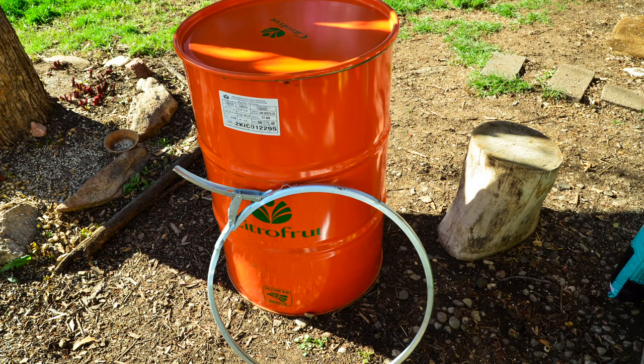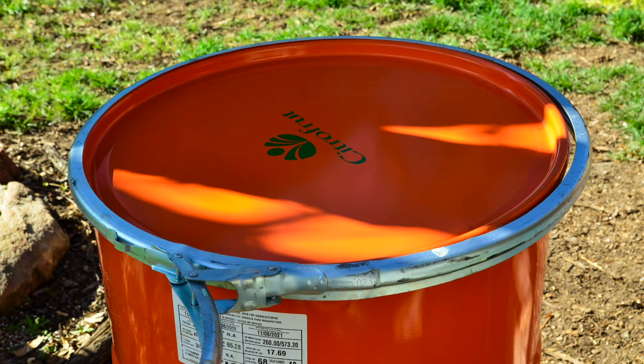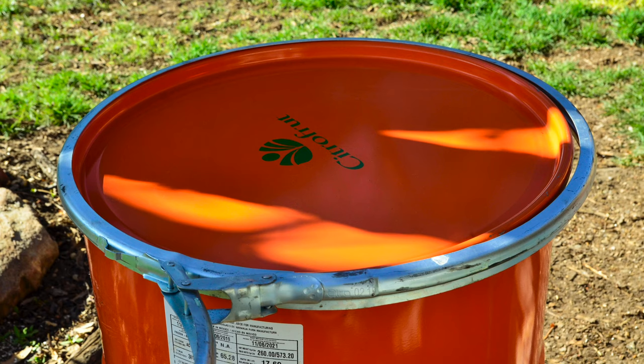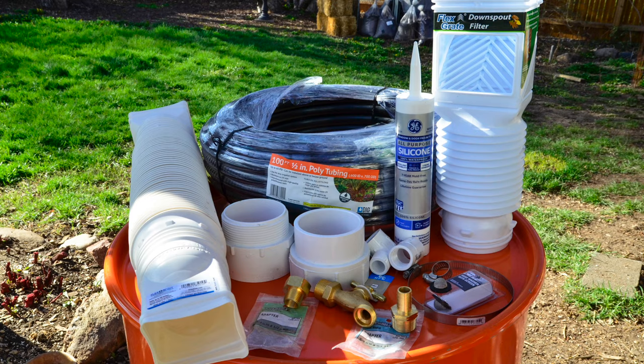I decided to make my barrels out of steel but you could also make yours out of plastic or poly — the procedures would be pretty much the same. One feature that I thought was essential was having a removable lid. It makes it a lot easier to put this together and it makes it a lot easier to clean it.